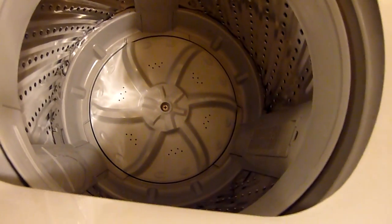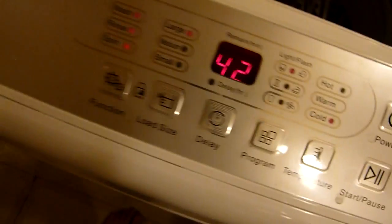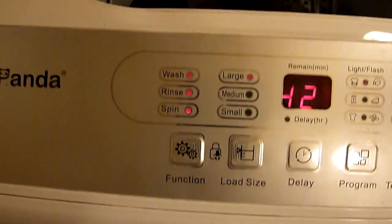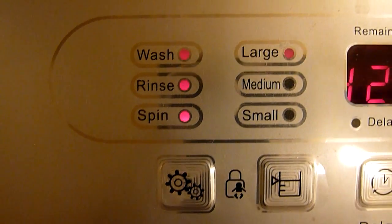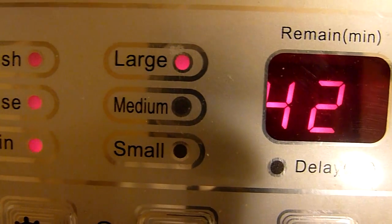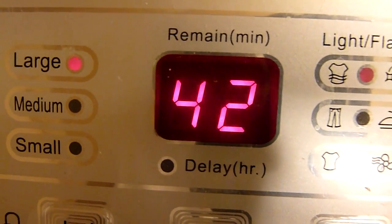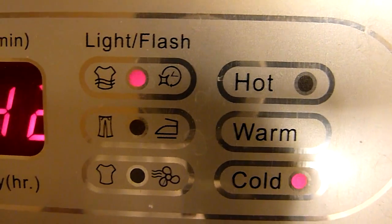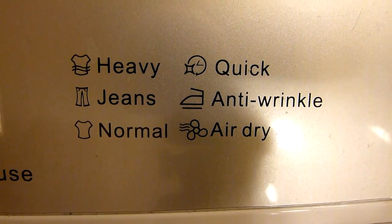As you can see the tub is empty. Turn on the power button. Now I've got it set for wash, rinse, spin on the large capacity. It's going to run for 42 minutes and right here is the legend for this. I've got it set for heavy.